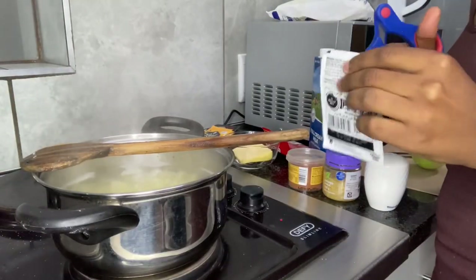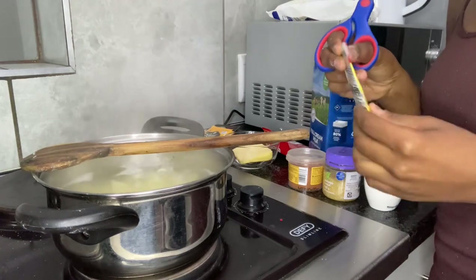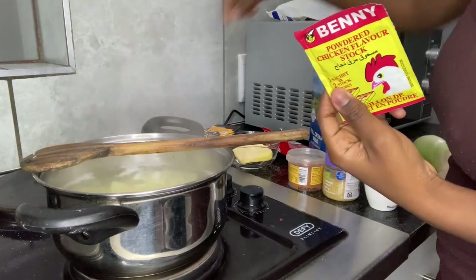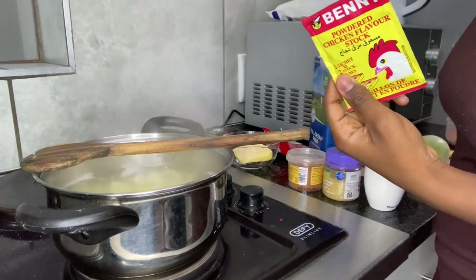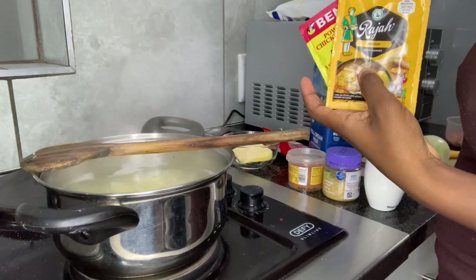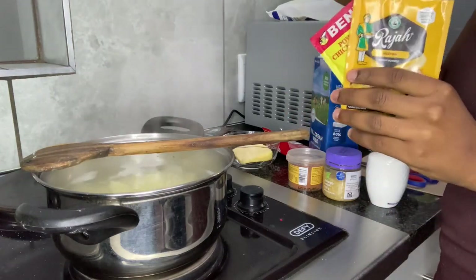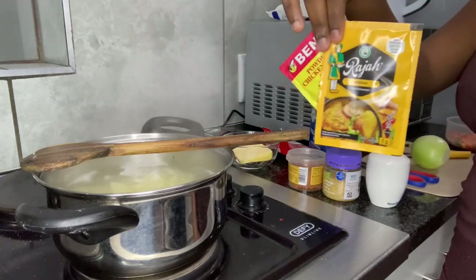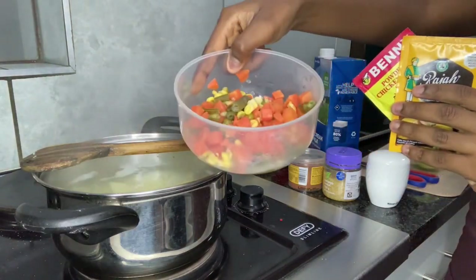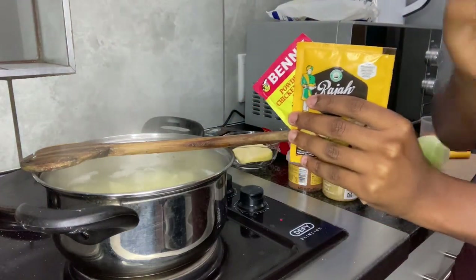Now that the water has started boiling, I'll put in my ingredients — not all of them, just this. I've already used salt, so I'm just going to go with this and also my vegetables, because they need to boil a little.